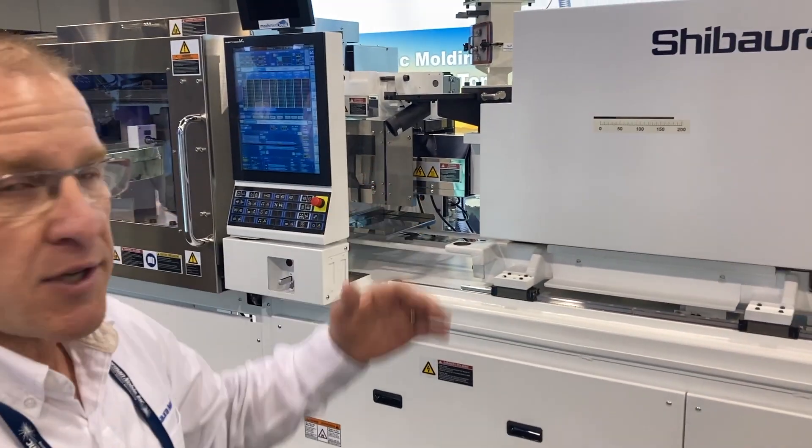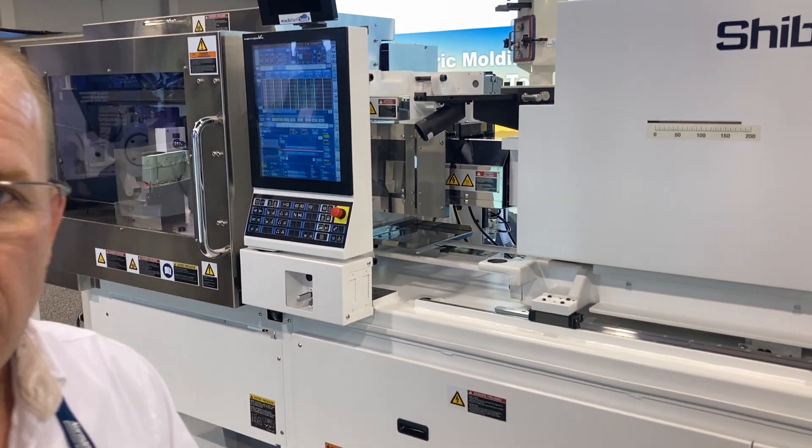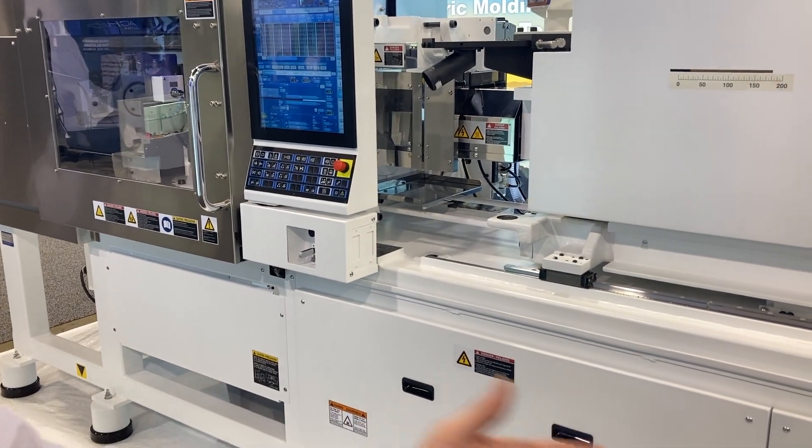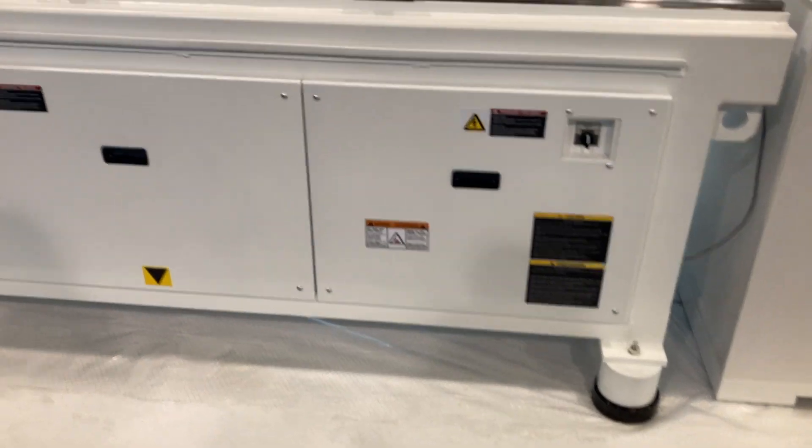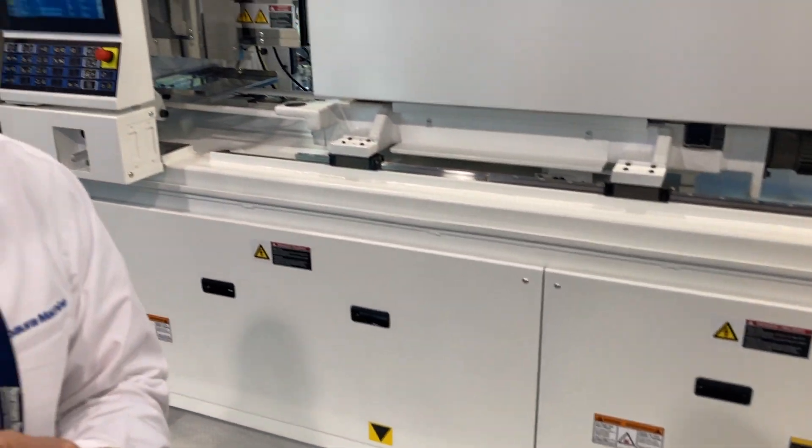First, you can notice the white paint color for medical spec. Also, if you look down below, the raised platform of the machine makes for ease of cleaning for medical cleanroom manufacturing.